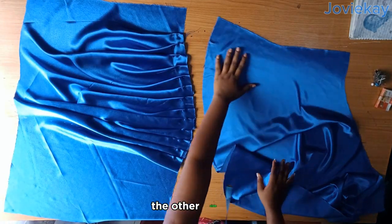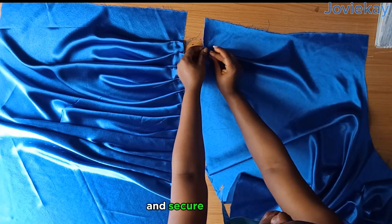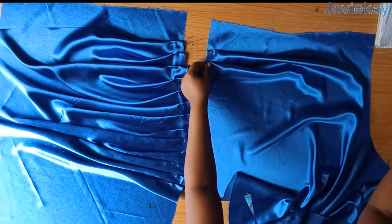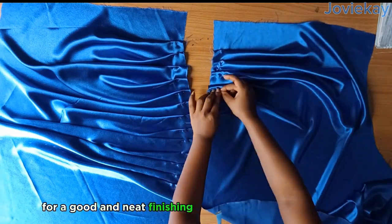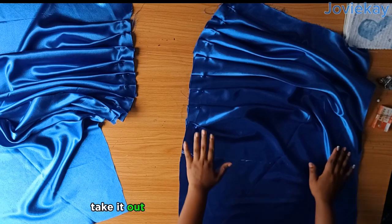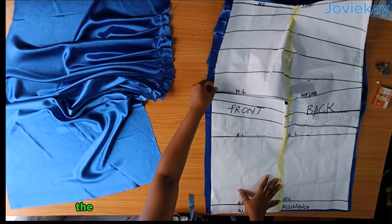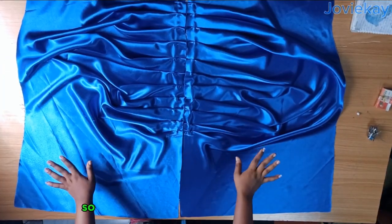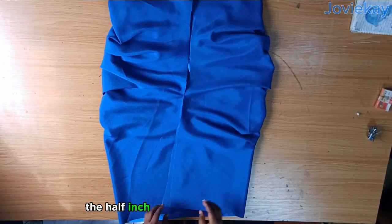I will move to the other side and repeat exactly the same thing. Don't forget to pleat upwards and secure with your office pin. Make sure your pleats are in the same line as the other side. I will also get the pattern to mark out where the pleat is going to stop, then continue pleating. After that I will get the skirt pattern and make sure it's the same length with the slashed hip line closed. I am done pleating — I will stitch the center back with the half inch we added while cutting.